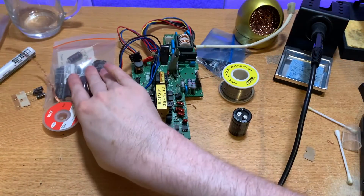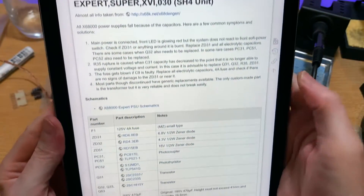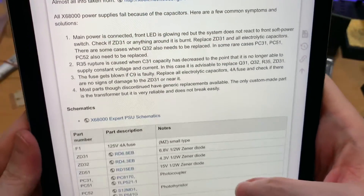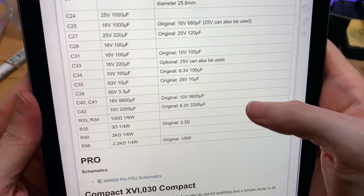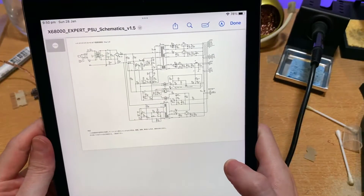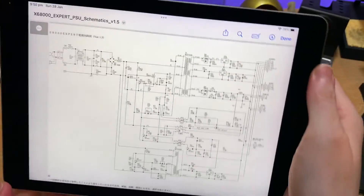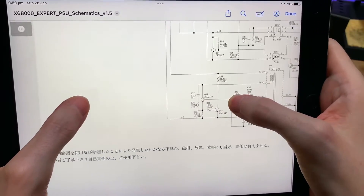All the caps are out so no more damage to be done by them. To know where to put the replacements back in, there's a really handy website which shows you all the capacitors that need to be replaced, and you can even go into the schematics to do troubleshooting and find out what all the different codes on the board correspond to with each component.